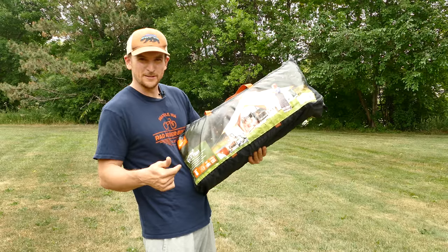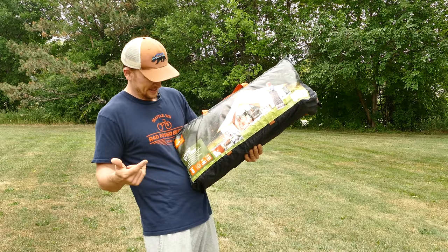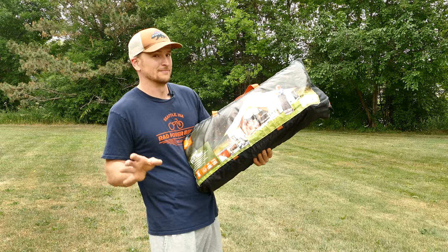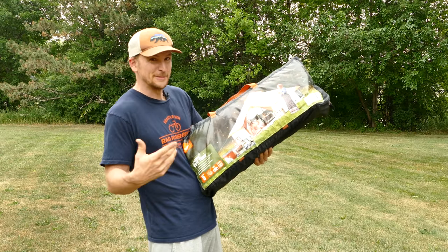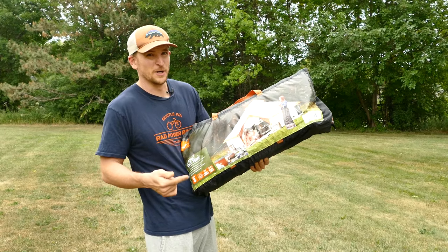Before we get started, just a few quick notes about this tent. It's an eight-person tent, obviously. Ozark Trail at Walmart — that means cheap, right? This is a hundred and ten dollars off Walmart right now.